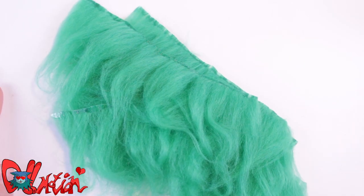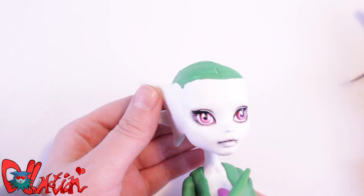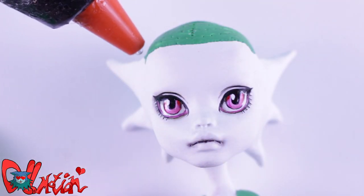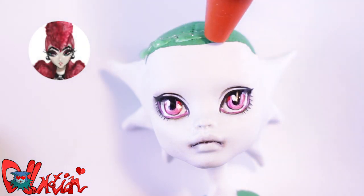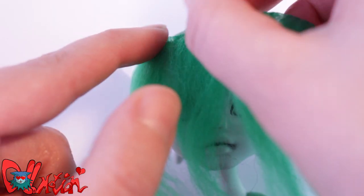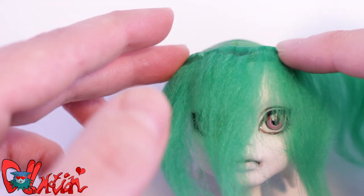Time to glue the wefts! As you can see, I already painted part of her head green — this helps me as a guideline. I will glue on the wefts with a hot glue gun rather than fabric glue. I saw this tip on Hexion's channel and it makes the work much faster! The downside is you can't make many mistakes when placing your wefts, because taking them off can be tricky!